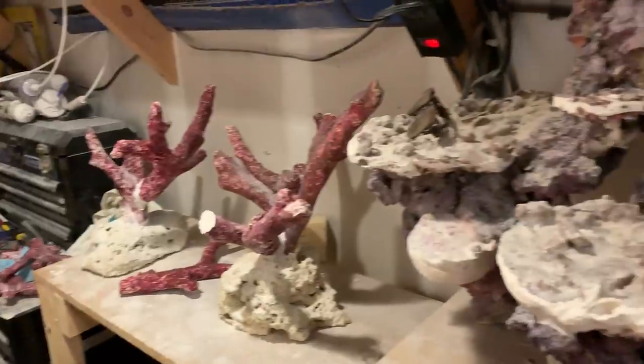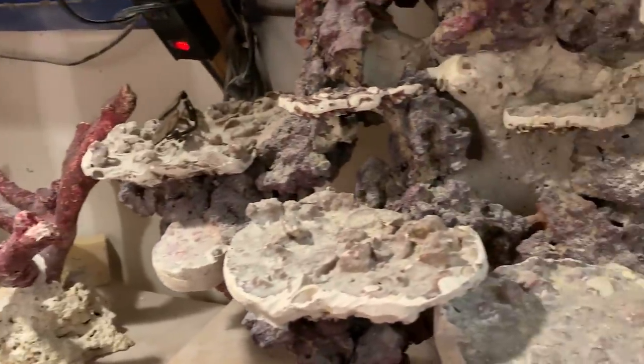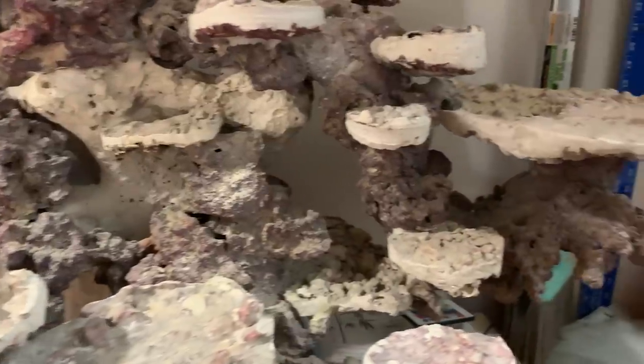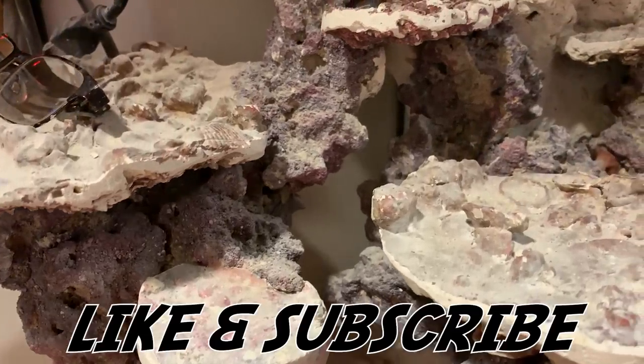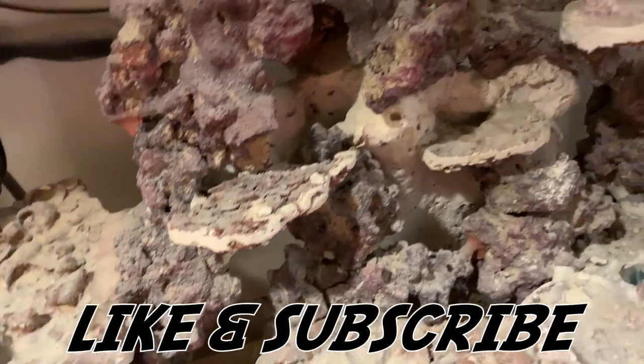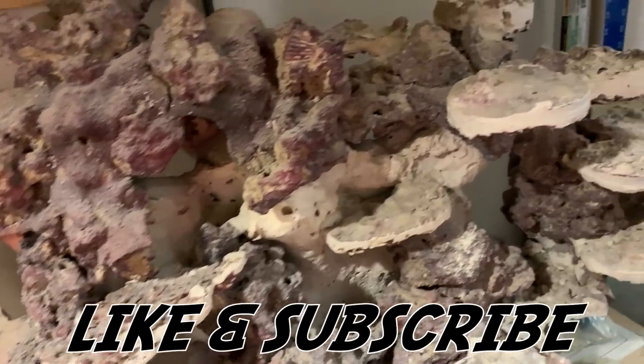Big shout out to Poseidon Reef Systems for sponsoring today's video. If you guys liked today's video and want to see more like it, please hit that like and subscribe button, leave a comment, and I hope to see you for the next one. As always, I will catch you on the flip side.